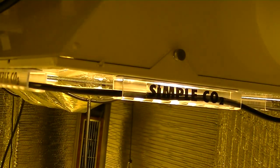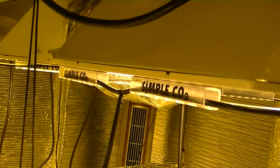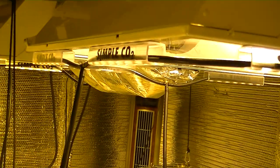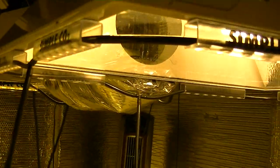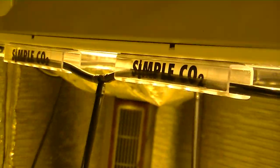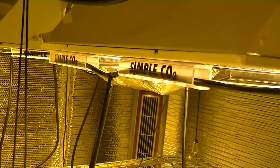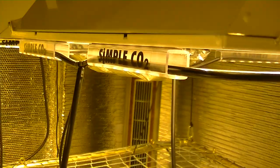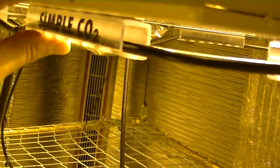Before removing the liner from the pieces, visualize where you will want to place them so they are evenly spaced. The holes in each piece should be facing downward and the sticker on each piece should be on the outside. Once the adhesive liner is removed and you attach the pieces to the reflector, give each piece two to three firm squeezes.